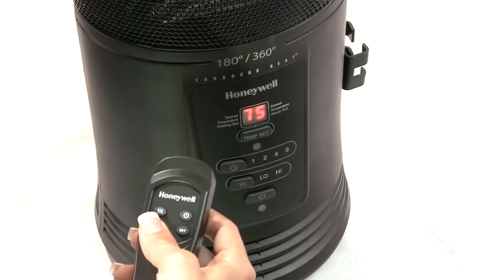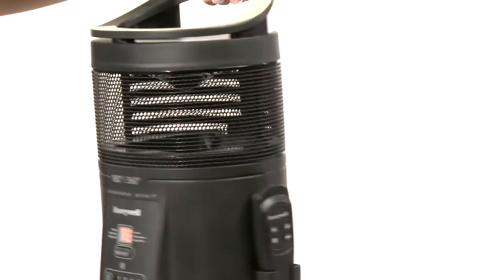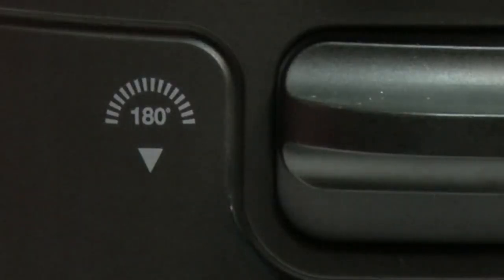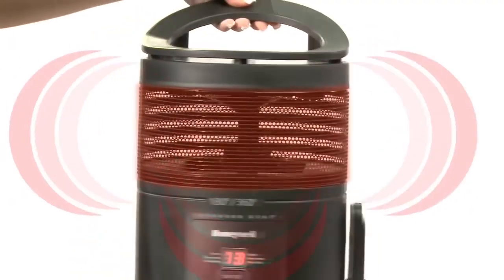This heater includes a remote that can set your temperature or timer remotely. To select your heat direction, use the lever in the back of the heater. Press the lever down to choose 180 degree directional heating, or press the lever up to choose 360 degree surround heating.